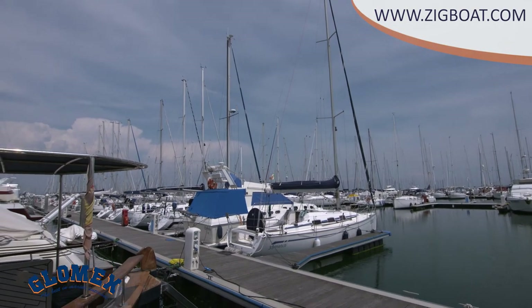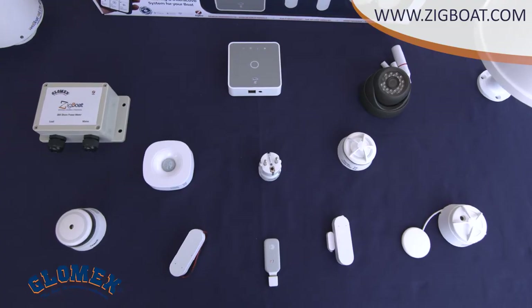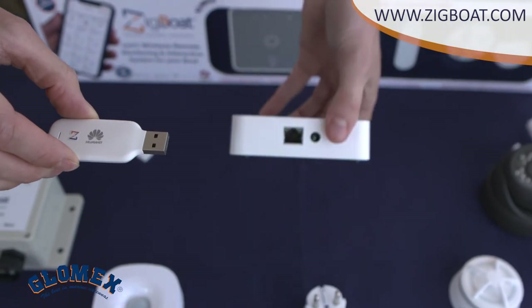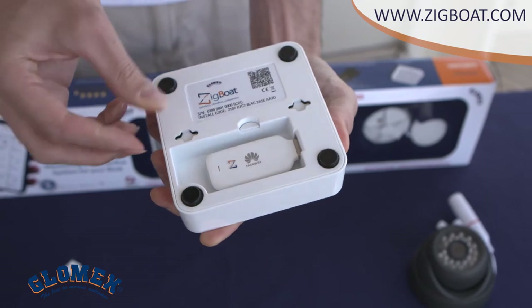Otherwise, you can use the Mariner Wi-Fi. If you don't have a Wi-Fi network on your boat, you can receive SMS and push notifications with a 3G USB dongle. To use it, you must insert a SIM card with internet data into the dongle and plug it into the slot at the bottom of the gateway.